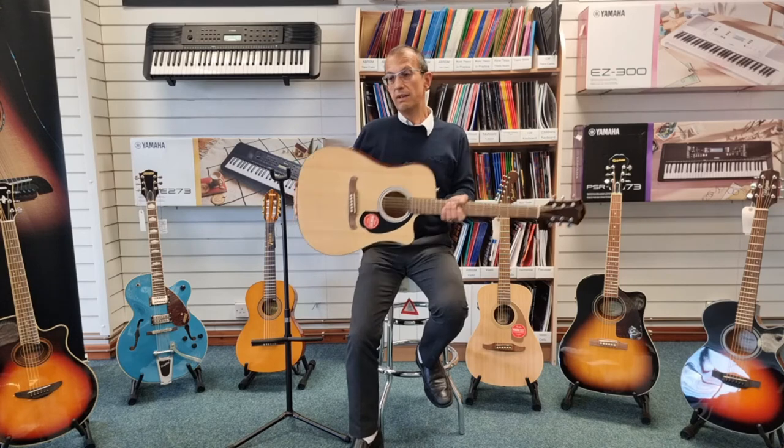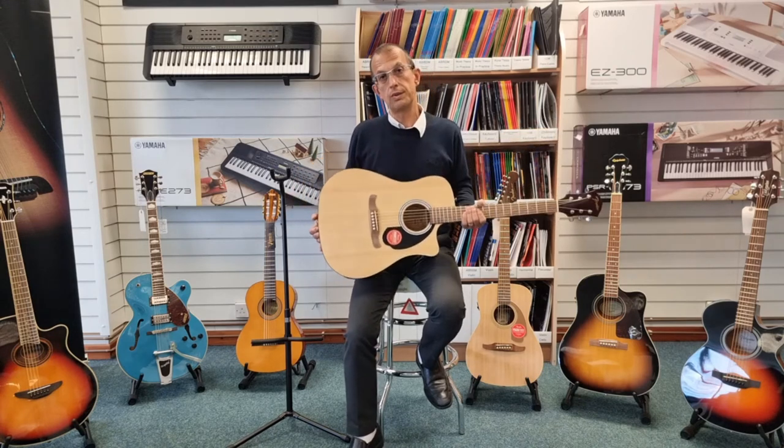Ideal for a beginner, and even if you're an experienced player, these are a great guitar just as a workhorse guitar as well.